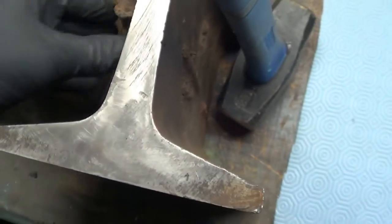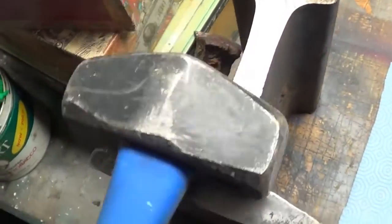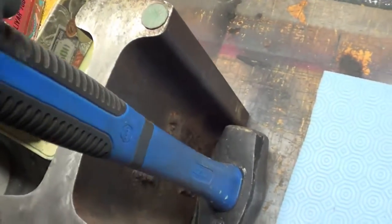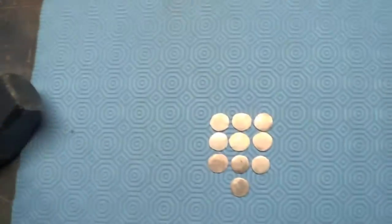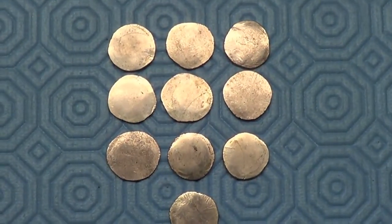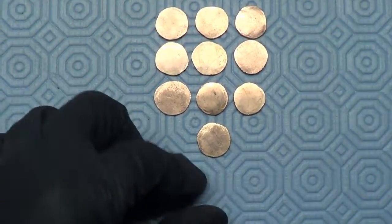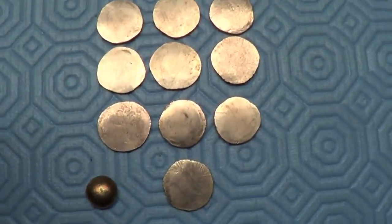And I took those two things and this great big honkin' thing, and I hammered, and I hammered, and I hammered, until I came up with these — 10 eighteen-karat hammered gold coins.